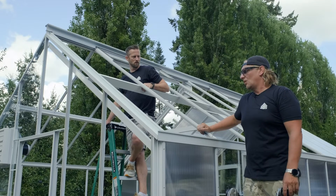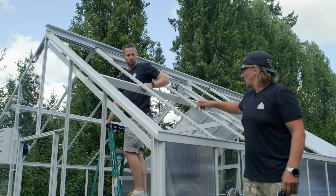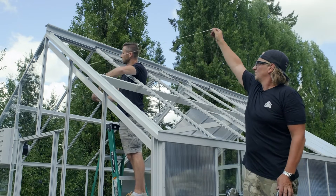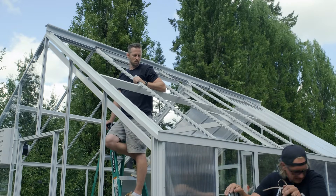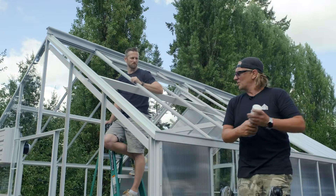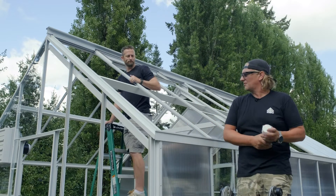We're gonna install a 16 mil double glass unit under ridge. First we peel our foam. One good way to prep and make it a little bit easier is you can spray this foam with some soapy water so it won't stick on you when you're trying to put it in, and then once the soap dries off it sticks just fine.